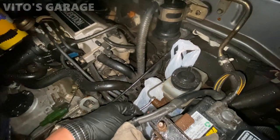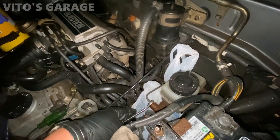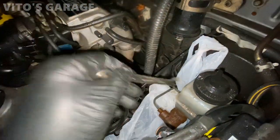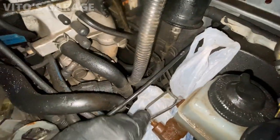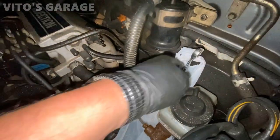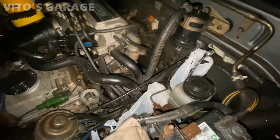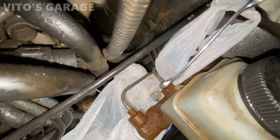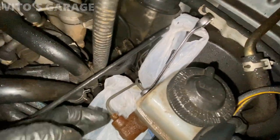Go ahead, keep pumping. All right, release — release the brake pedal. I'm gonna open these two. Now you're gonna press all the way to the floor and hold. Okay, so we got fluid from the rear, nothing yet from this one.